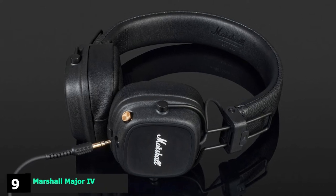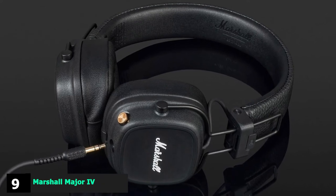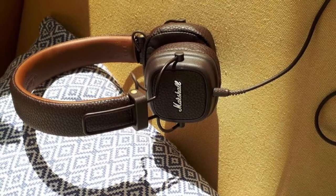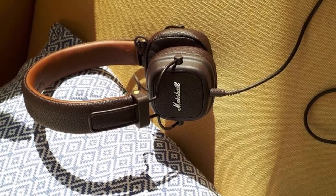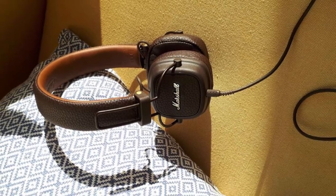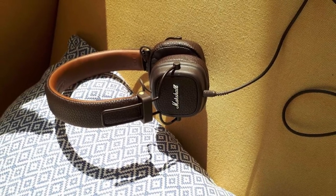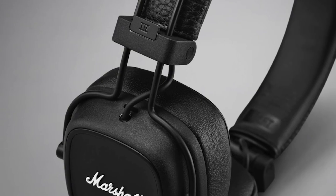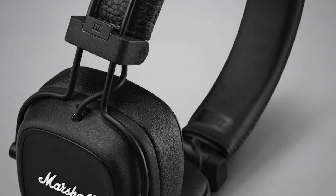Next at number 9, we have the Marshall Major IV Headphones. With a ridiculous 80-hour battery life and improved ergonomic design, the Major is an awesome update from Marshall. Not only do they look the part with that iconic logo adorning each ear, but they also have amazing high-end clarity and roaring bass, so they are perfect for music nerds as well as everyday listeners. Marshall has included Bluetooth 5 in this latest model for a better connection, so if you want to listen to music on the go, these are a no-brainer.